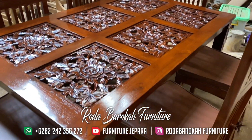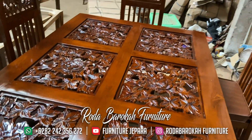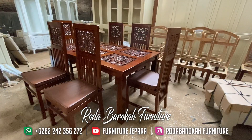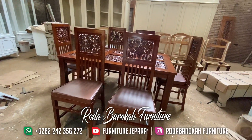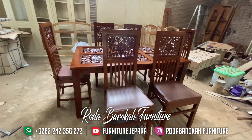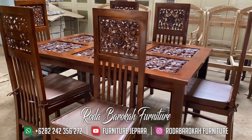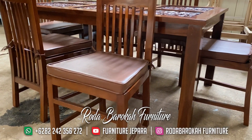Teman-teman Furnitur Jepara, kursi makan adalah peralatan yang sangat dibutuhkan untuk kebutuhan furnitur rumah anda, karena selain anda bisa mendapatkan kenyamanan saat memakainya, anda pun akan suka karena menambah desain yang bagus di ruangan makan anda. Kursi makan yang kita bahas ini memiliki bahan 100% kayu jati yang bagus dan berkualitas, karena bahan kayu jati ini sudah melalui proses pemilihan yang kami cek dan turun tangan sendiri. Jadi anda tidak perlu khawatir lagi soal bahan yang kami pakai, karena sudah kami jamin bagus dan berkualitas.